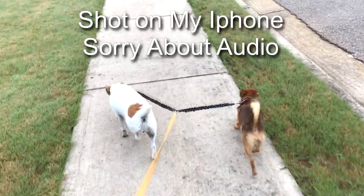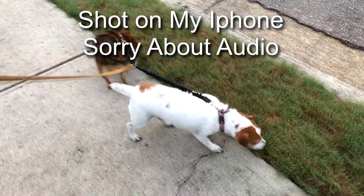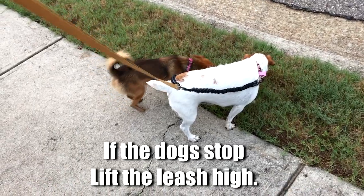So it's early morning, going for a walk. You can see one stopped to smell, and the other one has to stop too.